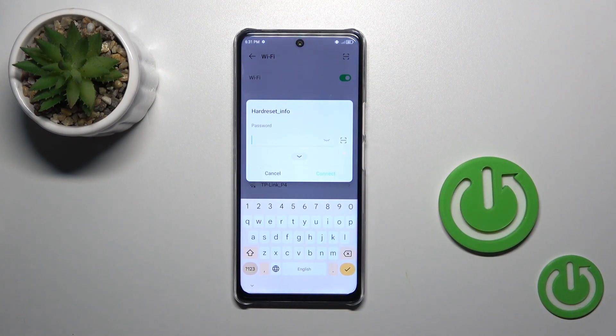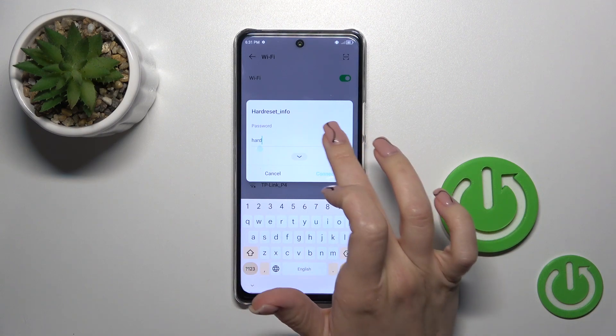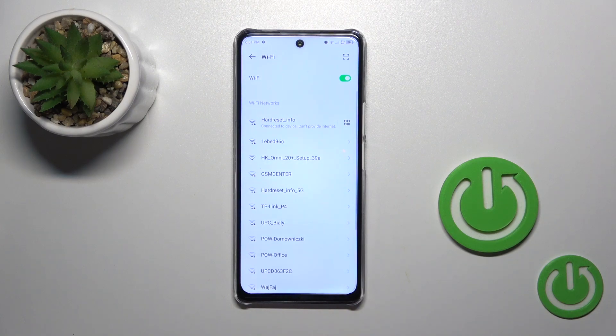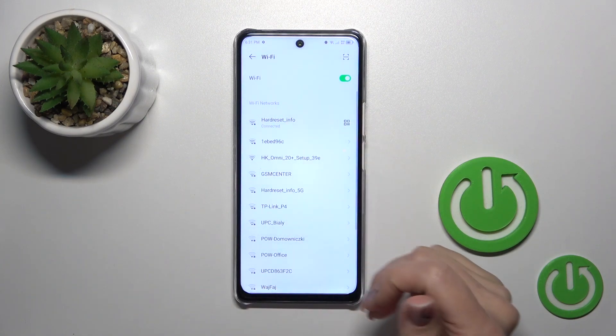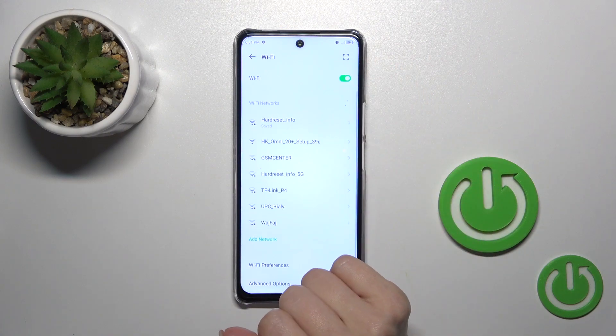Select the network and enter the password. To see the password, click the eye icon, and after that just tap Connect. Now we can see that this device is successfully connected to the network, and here we also got the password.